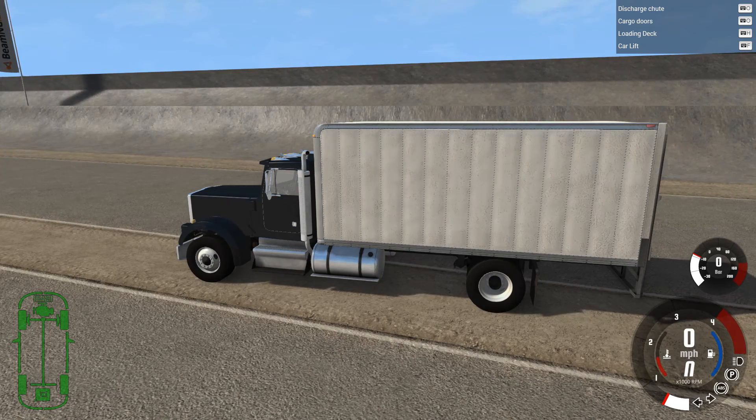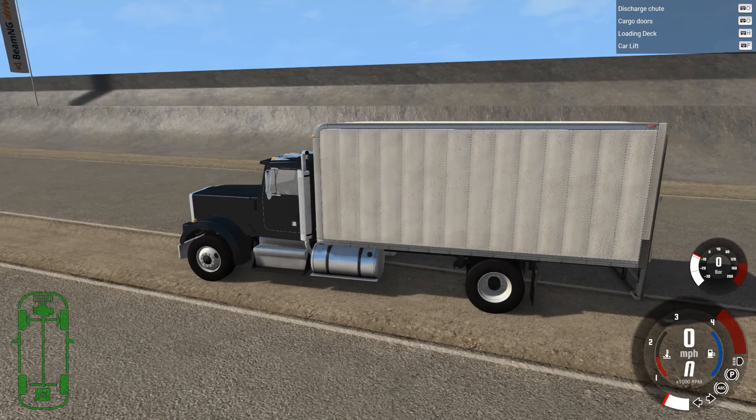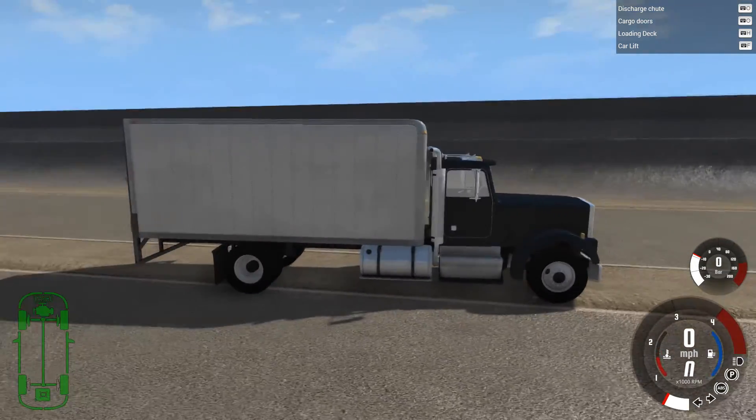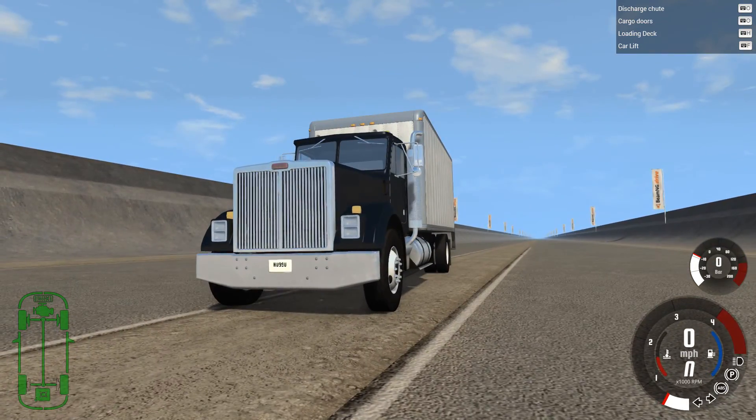Hello, welcome back to another one of my BeamNG Drive videos. Today we will take a look at the FR16 Formula 1 car. But first you may be thinking that here's your normal truck, and let's start with the FR16.